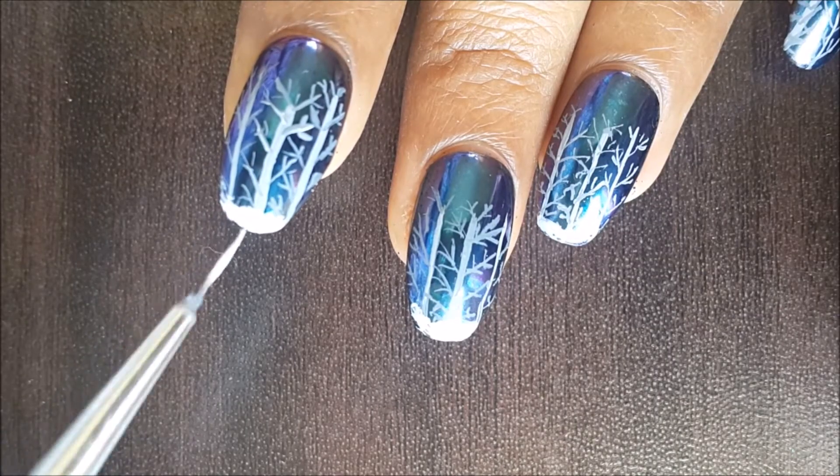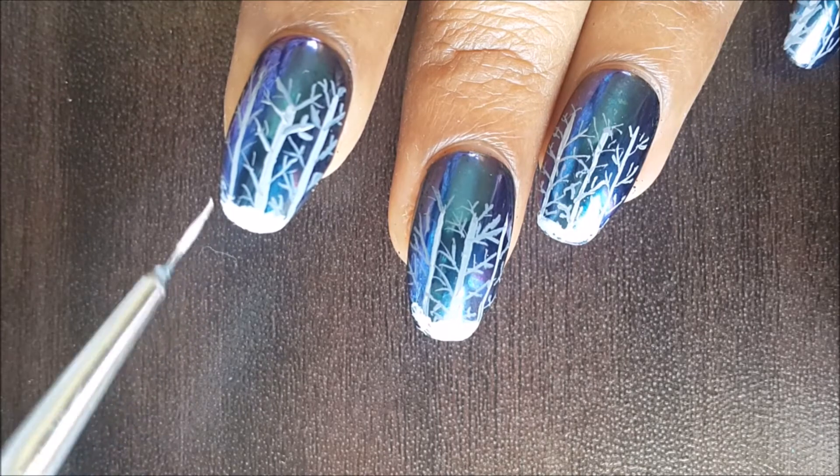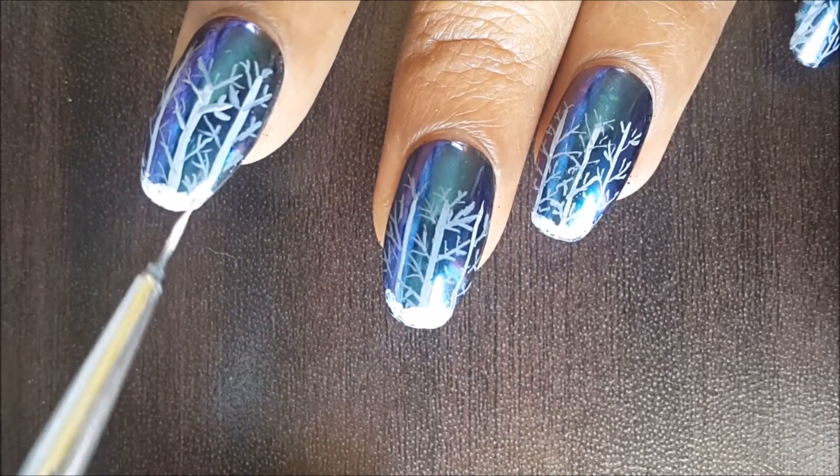Add some white paint on the very tip of your nails to represent the snow fallen on the ground.